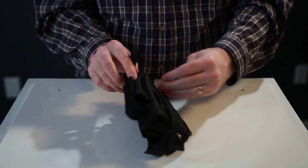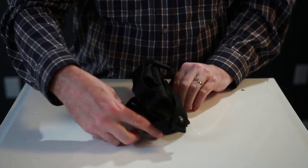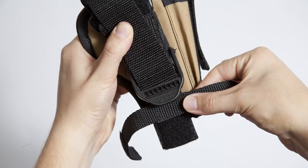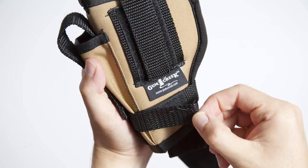Step 3. Pull the end of the holster strap with tension while still keeping the holster and the mount flush with each other, and wrap the strap and holster together around the front of the mount. The front is the side with our logo. Wrap the lower strap around your holster and attach.